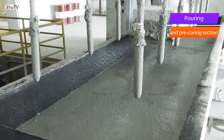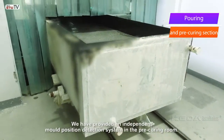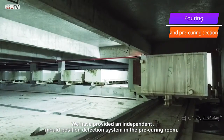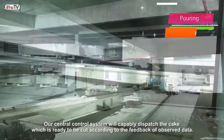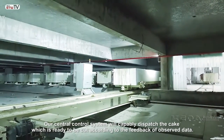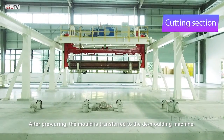We have provided an independent mold position detection system in the pre-curing room. Our central control system will capably dispatch the cake which is ready to be cut according to the feedback from observed data after pre-curing.